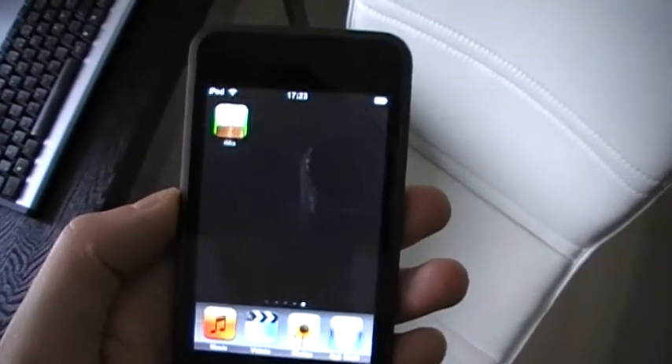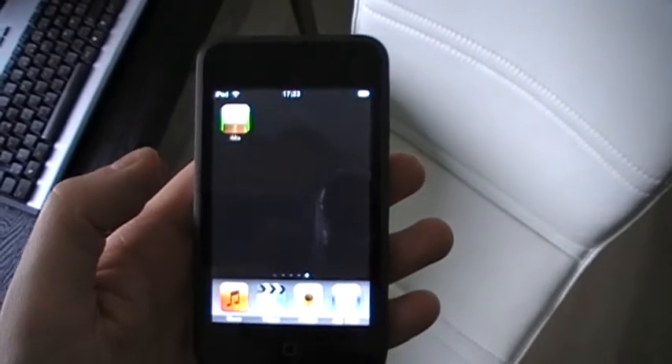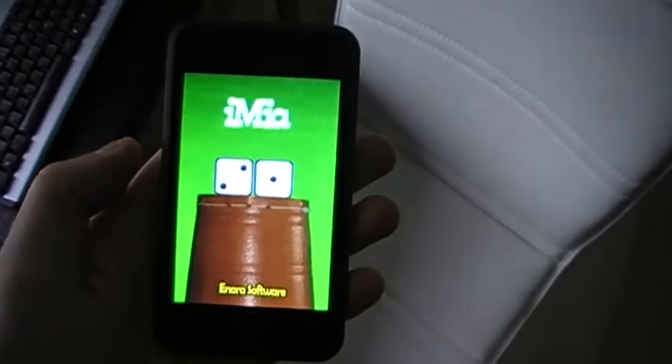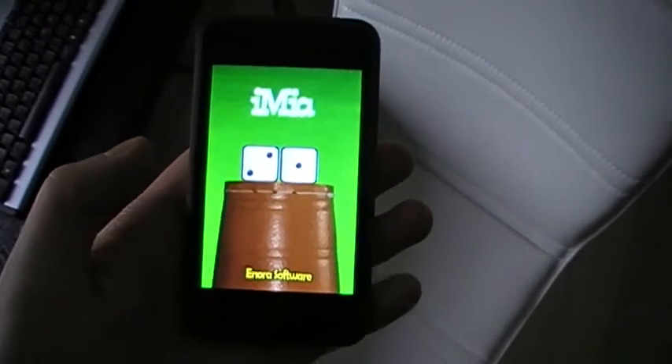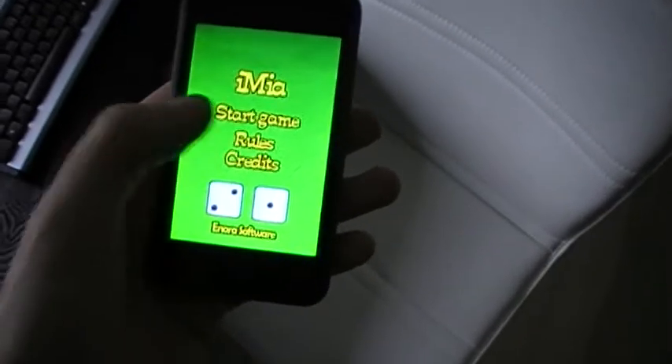Hi, this is just a quick preview of our game iMia. It's a Mia dice game for two or more players. It's a very fun and simple game you can play if you're at a party or just with some friends.